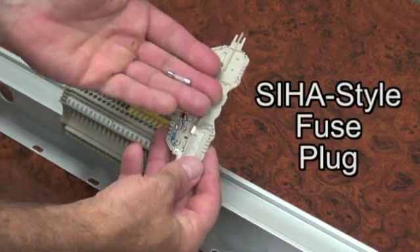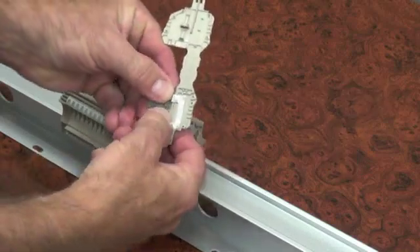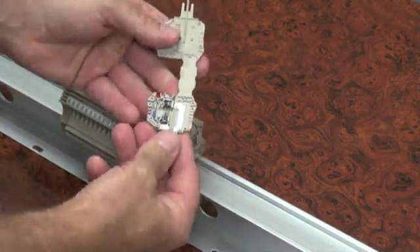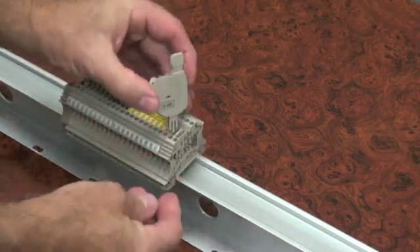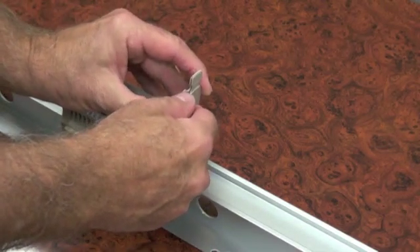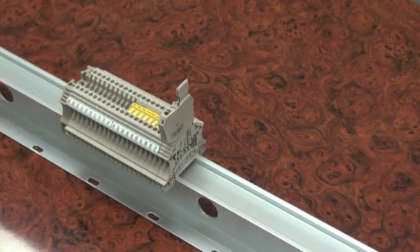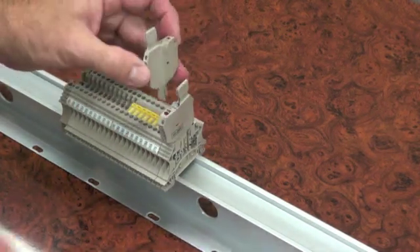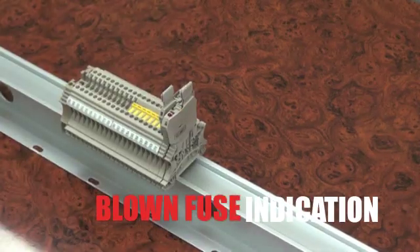This space-saving plug, with its innovative staggered design, allows the use of a 5mm fuse in only 5mm of effective rail space. The 5x20mm fuse is installed into the C-Haas fuse holder, which is then fitted into the WTR 2.5 disconnect terminal block. The fuse holder in the adjacent block is inserted in the opposite direction. The C-Haas fuse holder is available with or without LED blown fuse indication.